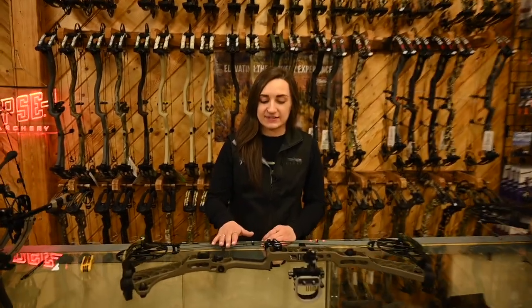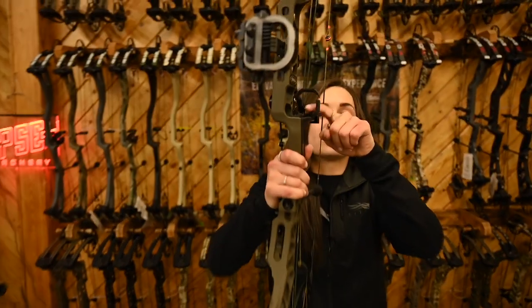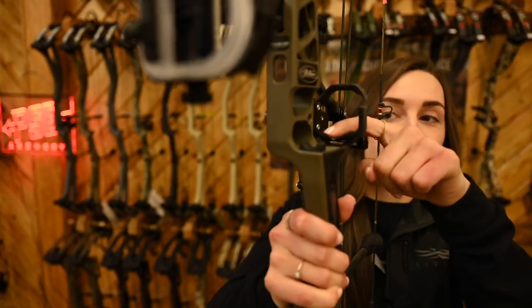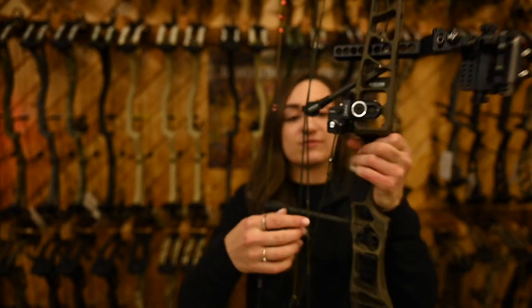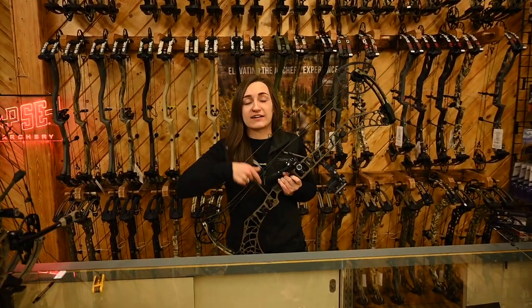I've got a hamski Epsilon here on one of our tech's bows. It's kind of loose. As you can see on this fork, there's a lot of movement going on right there — definitely not something you want. Same with this cord here; it's going to make a lot of noise on that clamp when it's loose.